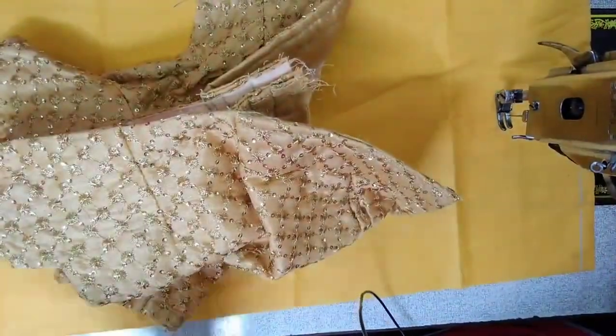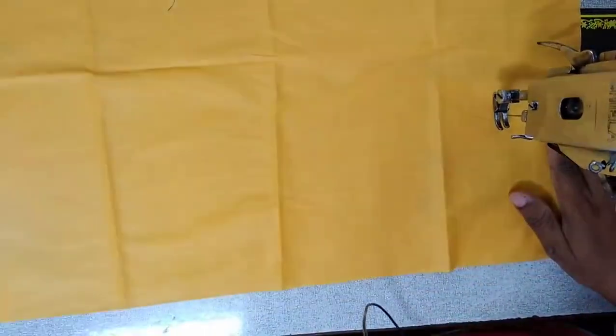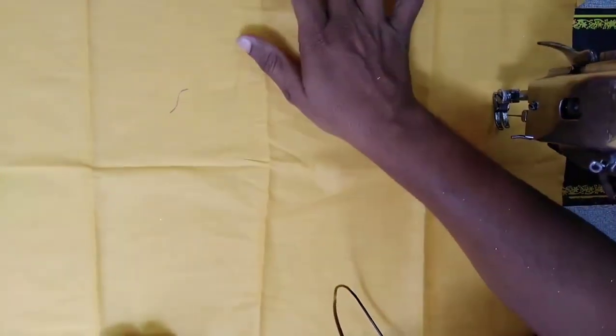First of all, we cut the back part. I cut the back part. We cut this blade. I'll drive the back part. I'll showcase the blade. I'll find the back part.